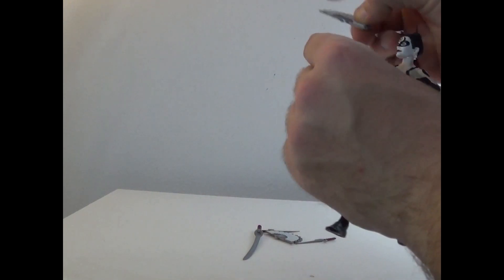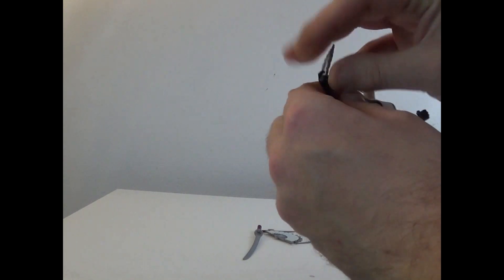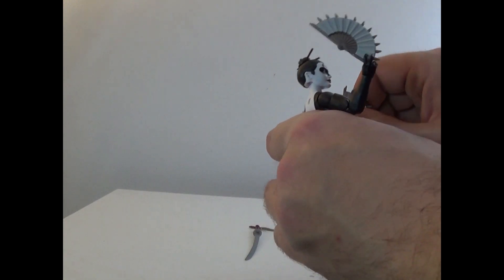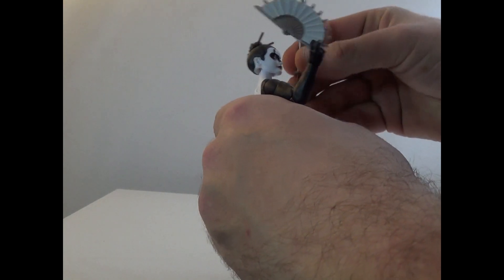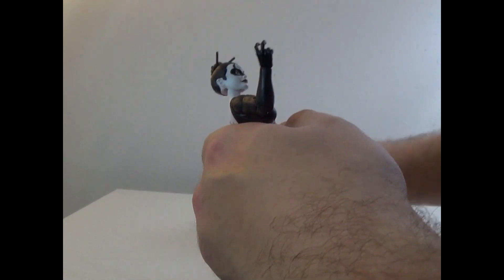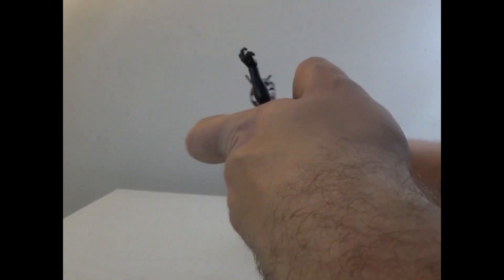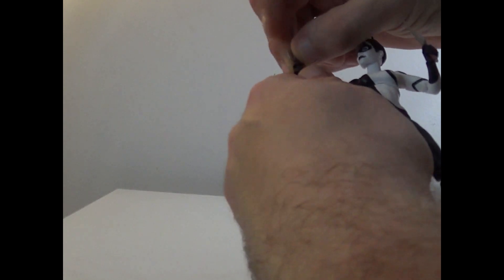So let's look at the accessories. You get fans - go ahead and put her hand right here and right here. Both these hands can hold the fans. This hand can hold the sword, and then the scythe can go here as well as being fitted into here to have her hold it the proper way, which is really cool.